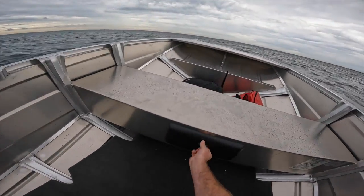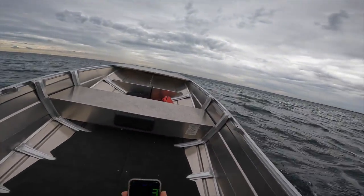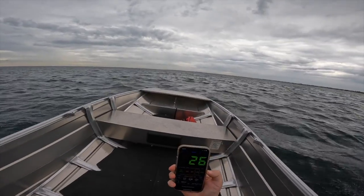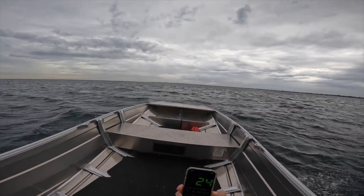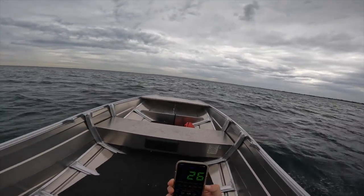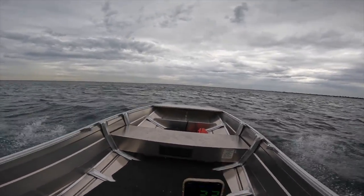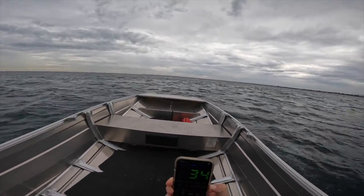Actually, I do have a speedo. At quarter throttle I said 18 to 20 — we're actually doing 26. That's pretty cool because it shows that at 26 kilometres an hour the boat doesn't feel like it's working hard. We're going through a decent chop right now, every bit of a quarter of a metre. Half throttle now — the boat sits a little bit flatter at that speed. We haven't had a drop on us yet. We're chugging along nicely at 35 kilometres an hour, right on top of the water.